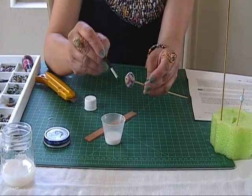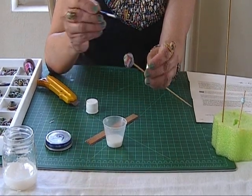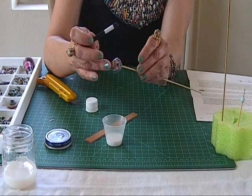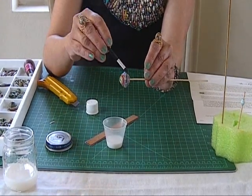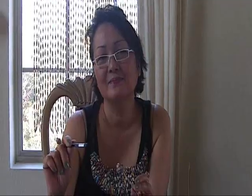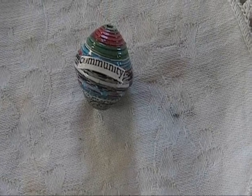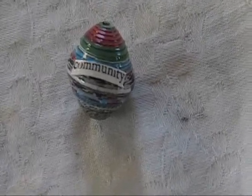You just let it dry, and I think one coat should be enough. When you're done, you let it dry for like 15 minutes. And you can put this on a cord and use it as a single pendant, or just give it to someone. I realize that I haven't shown you a close-up of the bead and the word that's on the bead.